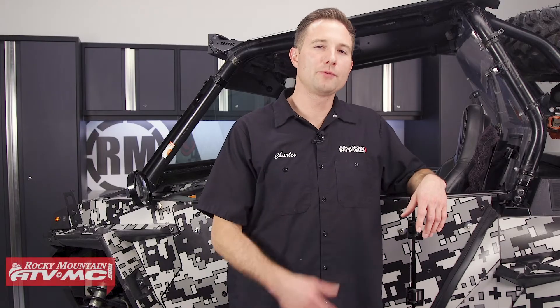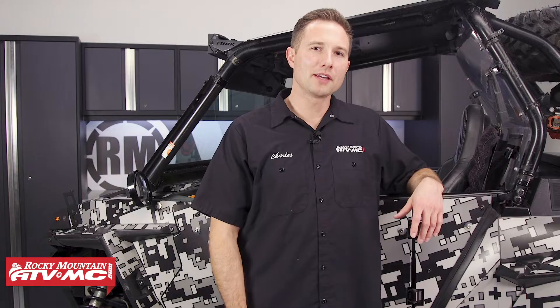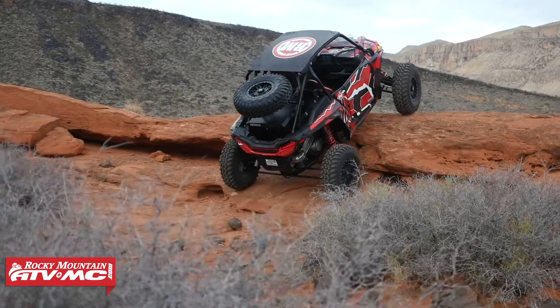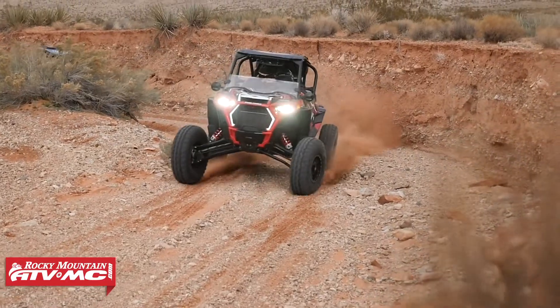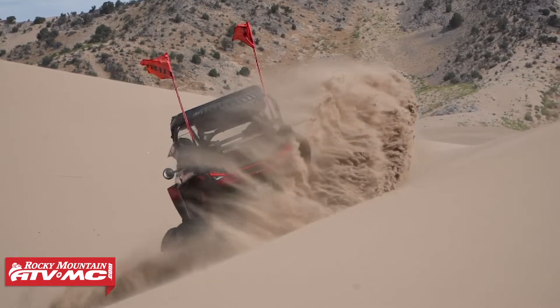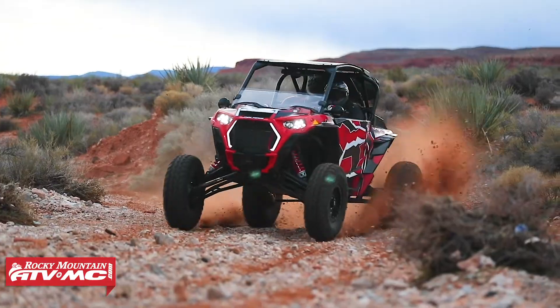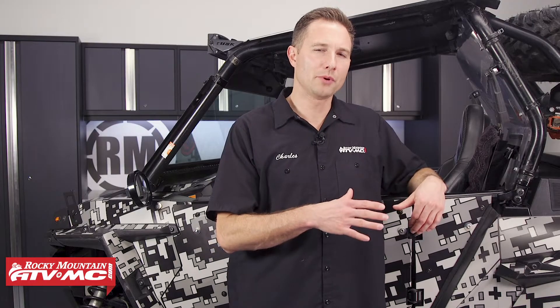This machine right here is a 2014 Razer XP 1000. We have just over 8,000 miles on it, so we're due for a top end rebuild. Now if you're not sure if you're at this point on your machine — if you have a lot of hours on it, or if you have blue smoke coming from the exhaust, maybe you have excessive engine noise, or the machine is hard to start or has a rough idle — these are all indicators of worn out engine components.